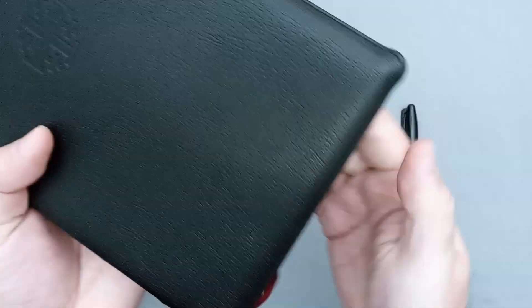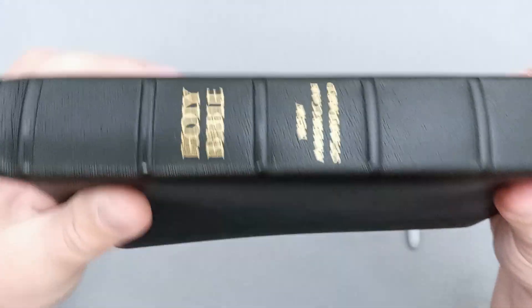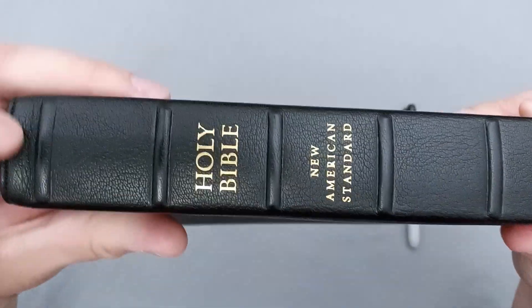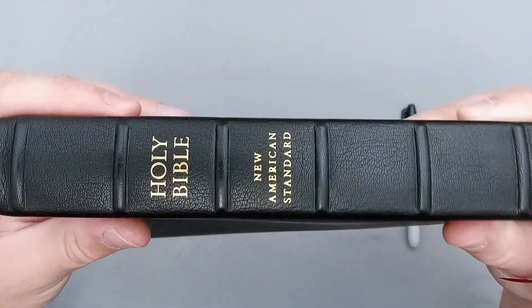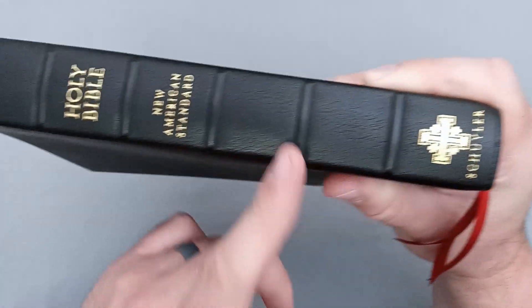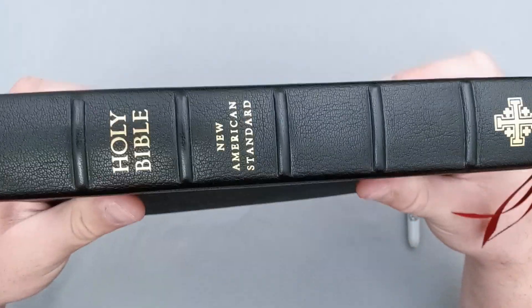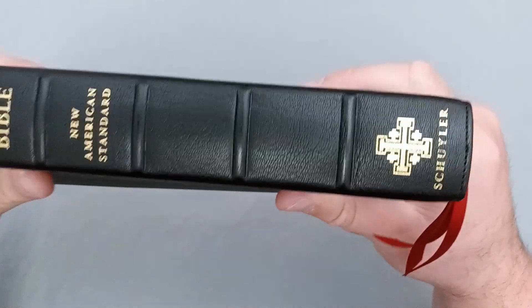Now on the perimeter you do have perimeter stitching and there's a very nice, tight and fine stitch pattern. It goes over to the spine and we can see there are these beautiful raised ribs. You do have Holy Bible, New American Standard, and the Schuyler logo. And there are one, two, three, four, five, six ribs — most people only do five, but Schuyler manages six. I would love to see a Bible with seven — hint, hint, nudge, nudge, wink, wink.